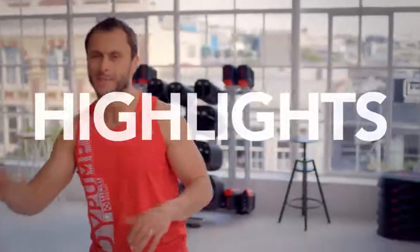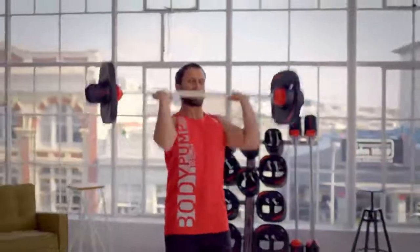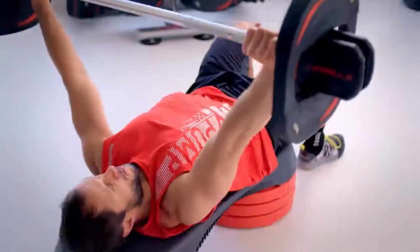So the highlights of Body Pump: reps, reps, reps — 800 repetitions. In some of our tracks the heart rate is going to get a big kick. When we start squatting or overhead pressing, these big muscles drive the heart rate so we can get fitter, but we can burn calories as well.